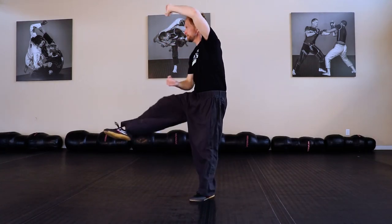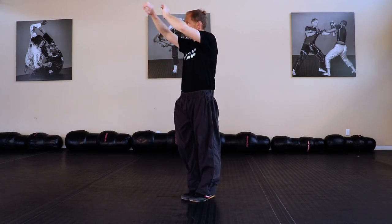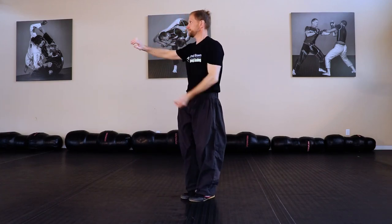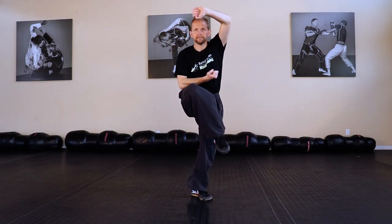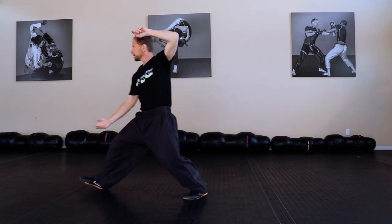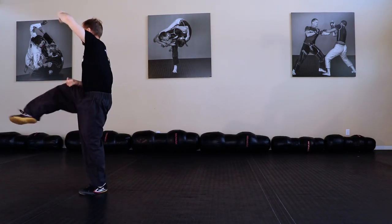From Pointed Star to Change Move. Let's put that all together: Twisting Hook, Rowing Hook, Piercing Hook, Pointed Star, Change Move.